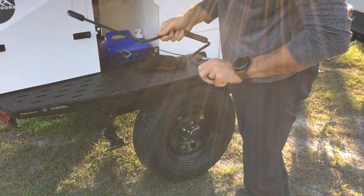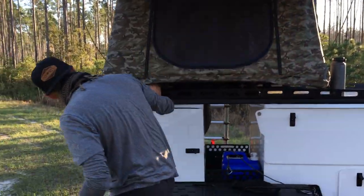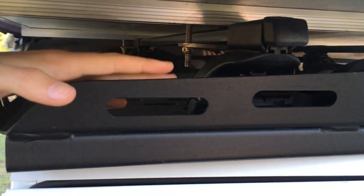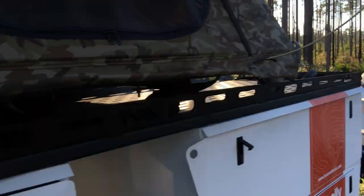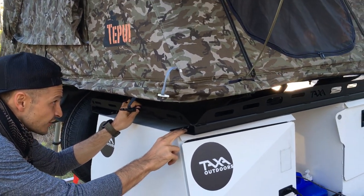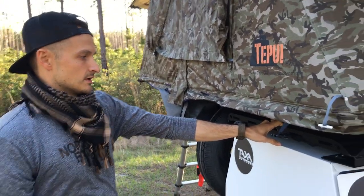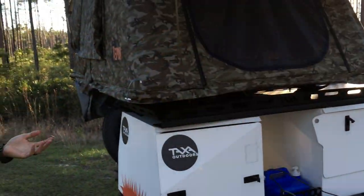The tent is not mounted on the cargo rack itself — they put Thule crossbars on the rack and you mount the tent on the crossbars, just like having Thule bars on a car. The reason I left the tent on the back is because they mounted the crossbars on the cargo deck at the factory before putting the deck onto the trailer, so it's almost impossible to move them since you can't reach underneath.